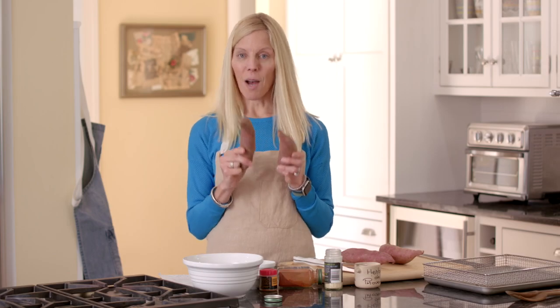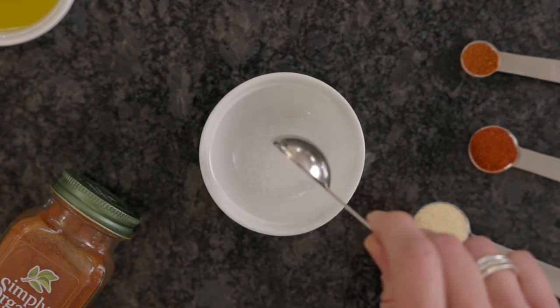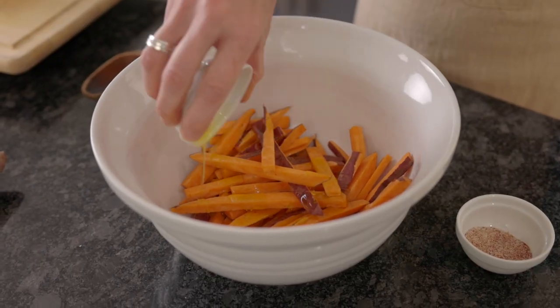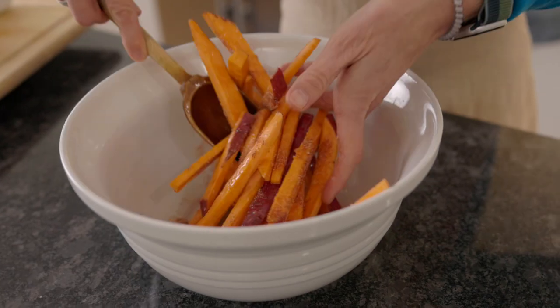I start by slicing a pound of sweet potatoes, then in a small bowl I mix salt, garlic powder, smoked paprika, and either black pepper or cayenne. Toss the potatoes with a tablespoon and a half of olive oil and then sprinkle the seasonings over top. Toss to evenly coat.